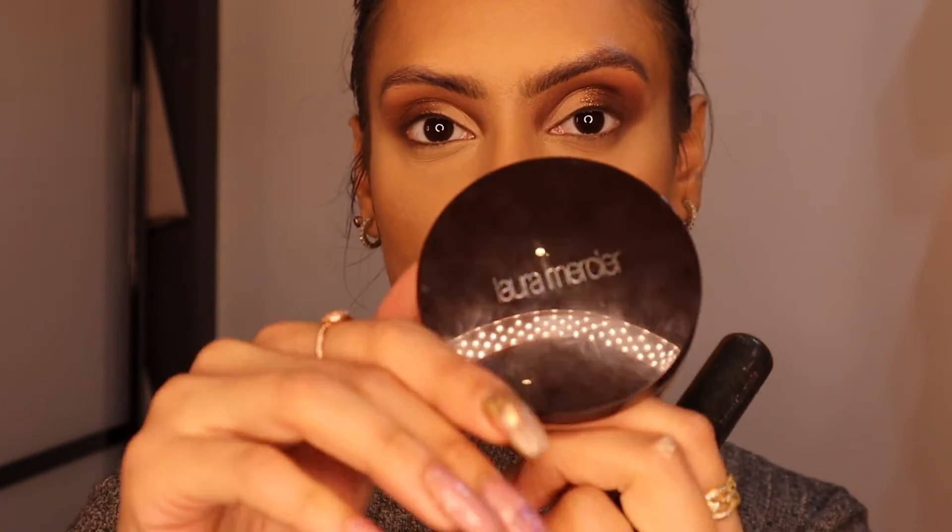A trick I like to use for a much softer yet still defined contour is to go in with a bronzer — this one is actually a face powder, but it's a very seamless powder. The whole point is just to find a powder that's quite seamless. I do love the matte palette but sometimes it comes up a little bit chalky, and this sorts it out.